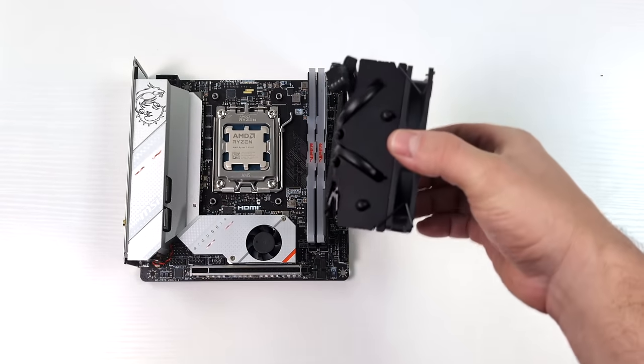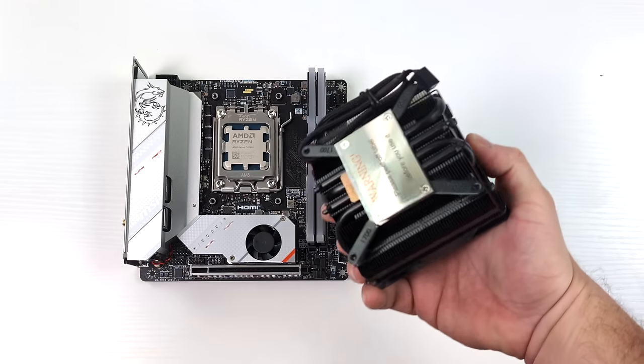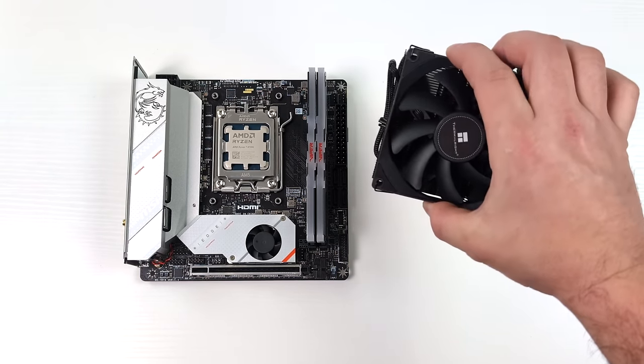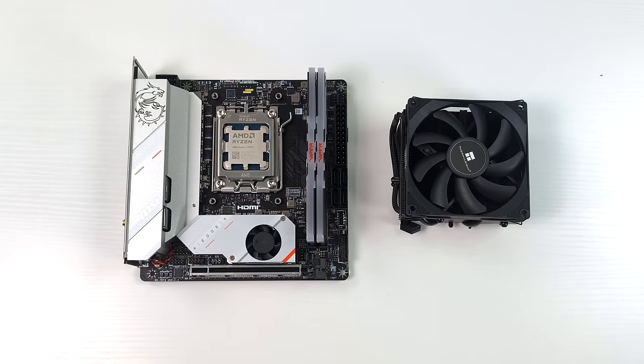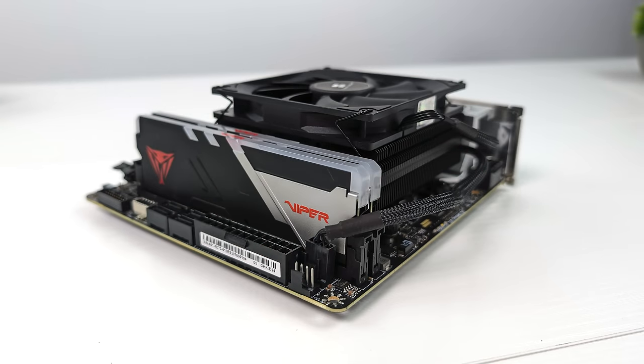Given the case constraints the box Wraith Spire cooler isn't going to fit inside — would be really nice if it did. What I've got here is a Thermalright AXP90, a 53 millimeter tall cooler. I've tested this in the past and used it on older chips without issue, but these chips do run at higher wattages so we'll definitely have to check the temps.